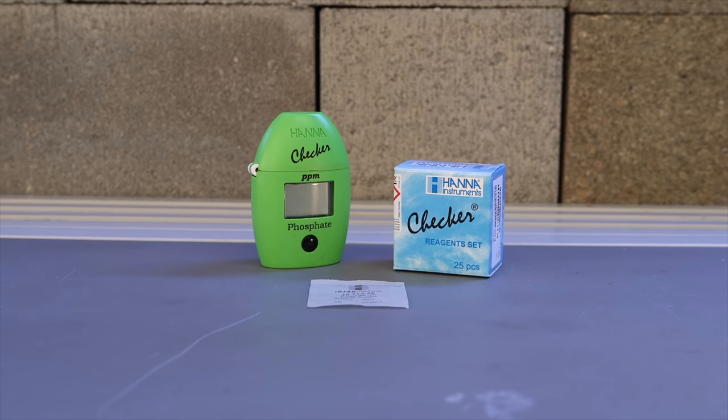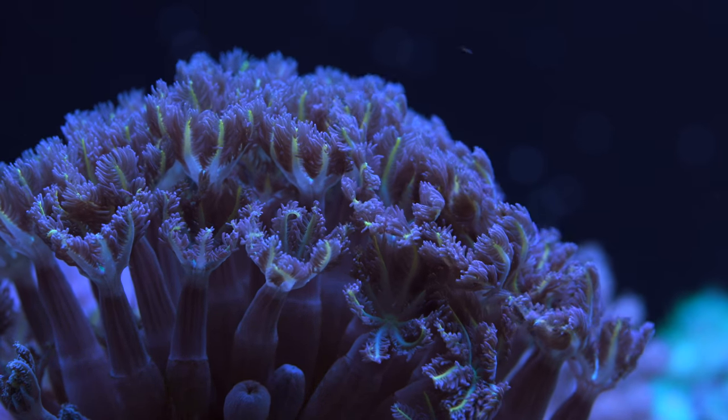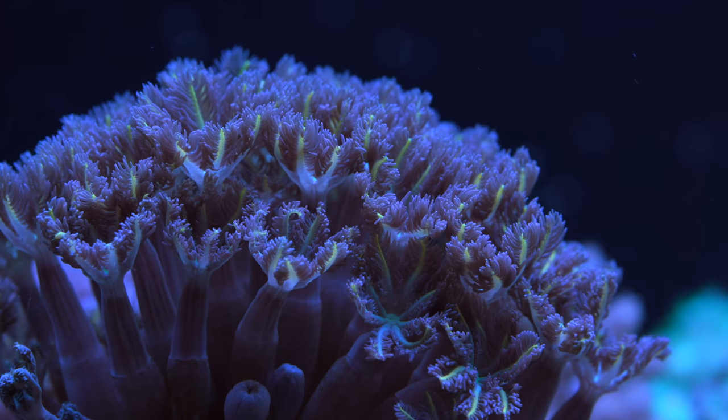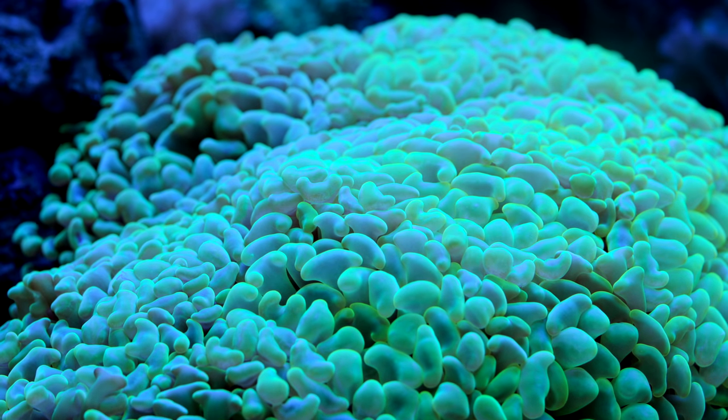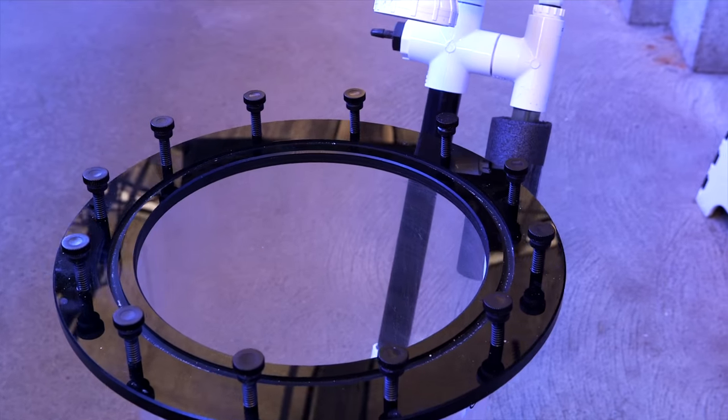Most people gravitate towards soft corals for a couple of reasons. A lot of them are tolerant to some elements of neglect, like heightened nutrient levels — maybe a little more nitrate and phosphate than you'd like. Soft corals generally don't mind that as much as stony corals. They don't really have a skeleton; there are some calcium-based spicules, but the calcium, alkalinity, and magnesium requirements aren't comparable to stony corals. Keep up with your water changes and you're good — no calcium reactor or dosing required.